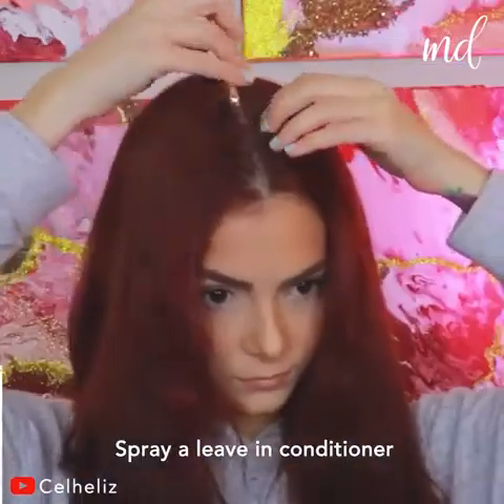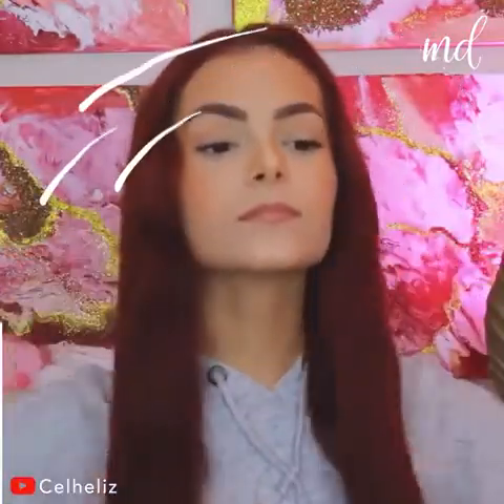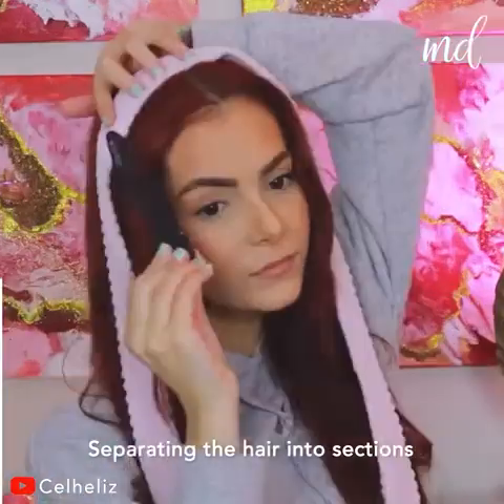She is going to spray a leave-in conditioner first. She is separating the hair into sections, bringing out the belt.